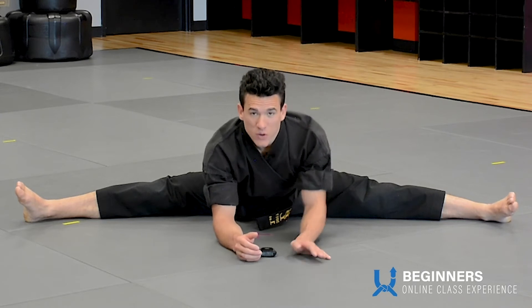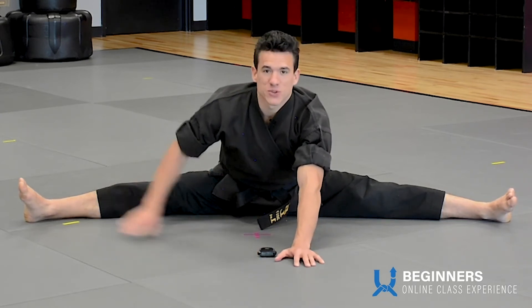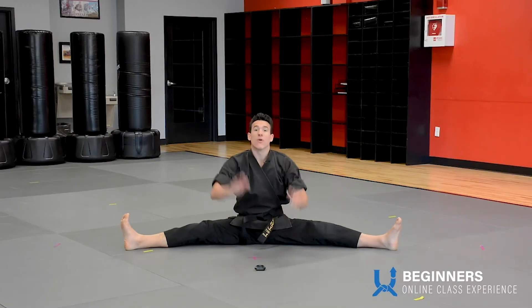Okay, when I say go, you're going to clap your hands, yell kia, and shoot both hands towards this leg. Ready, go, kia.